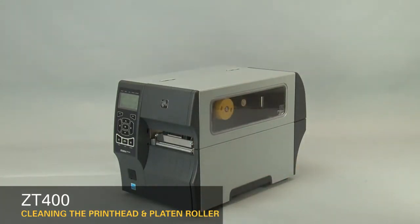Clean the printhead on a regular basis to extend its life and to prevent inconsistent print quality. Clean whenever you replace the ribbon on a thermal transfer printer, or when you replace the labels on a direct thermal printer. Also clean the printhead whenever the "Clean Head Now" message appears on the display. We recommend using a Zebra Preventative Maintenance Kit.